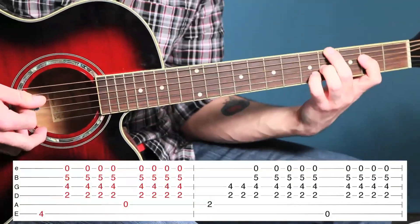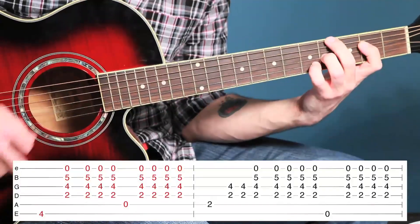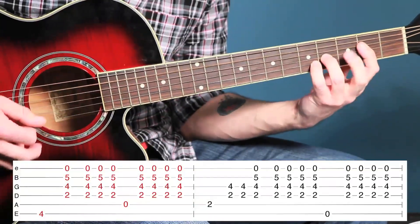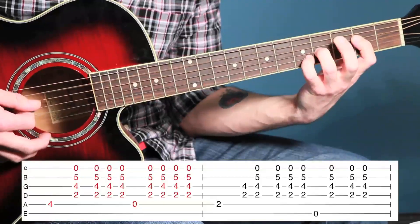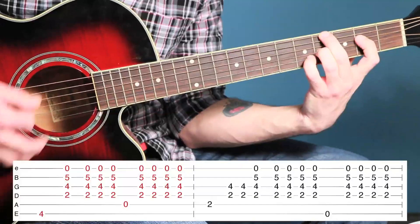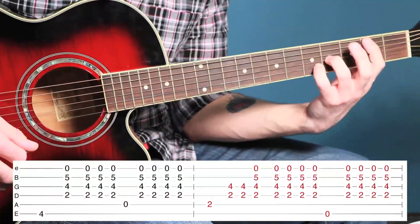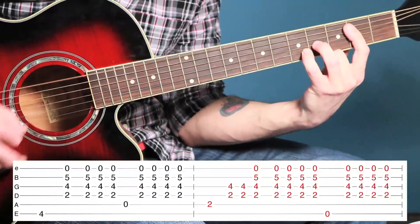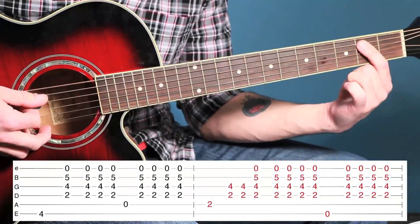You're going to play the fourth fret on the sixth string, keeping these fingers all the same, then open on the fifth. I'm going to do it one more time all the way through. After you hit the open on the fifth you do another bridge, and then you repeat that part over — the bridge on the second and then the open on the sixth.